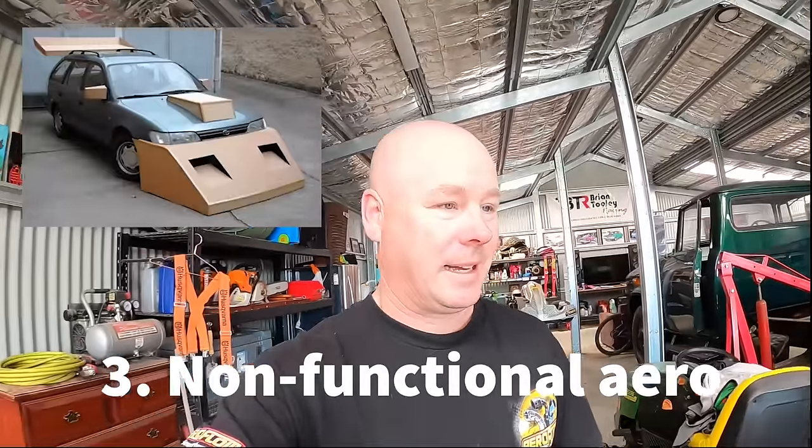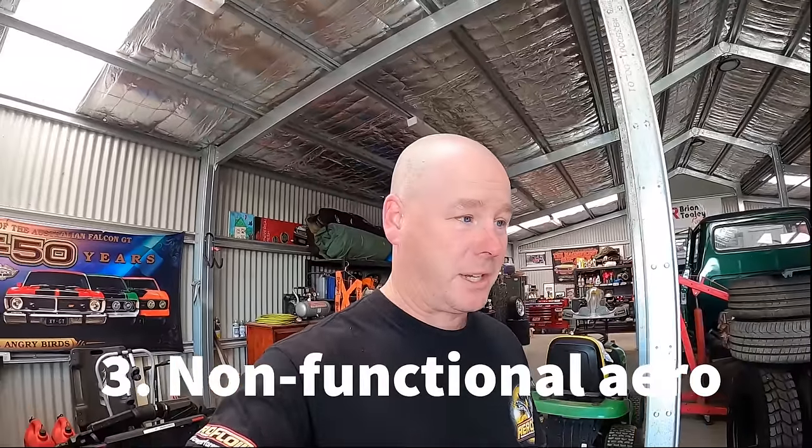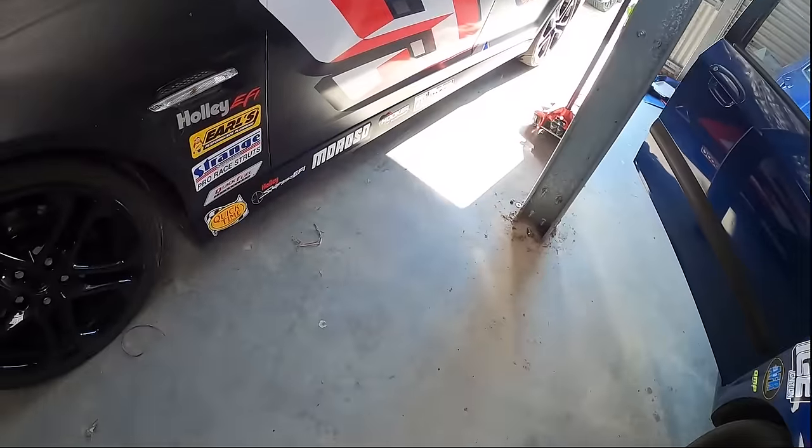If you're talking about 20-inch wheels being controversial, this next one is my pet hate — non-functional aerodynamics. You should see what we've seen before. We've seen absolute abominations — cardboard, masonite, plastic, fiberglass, Bunnings garden edging strapped to the side of the side skirts. I mean, you can't make this stuff up, honestly.